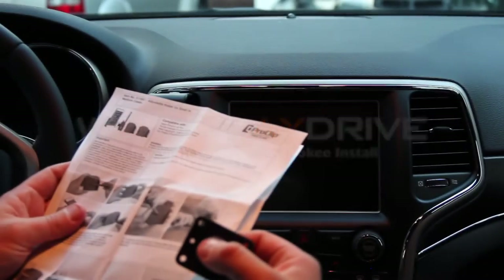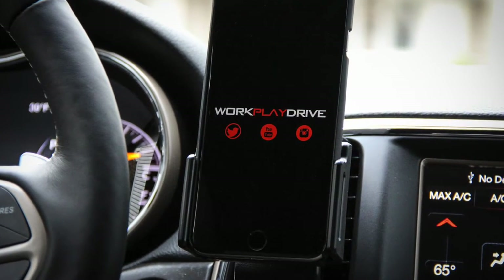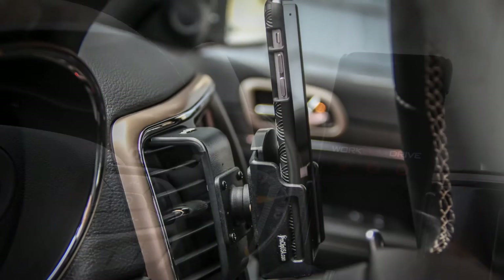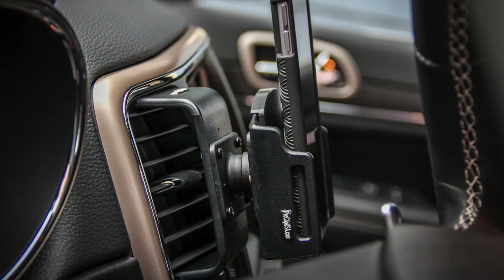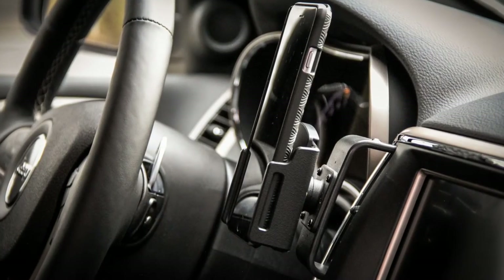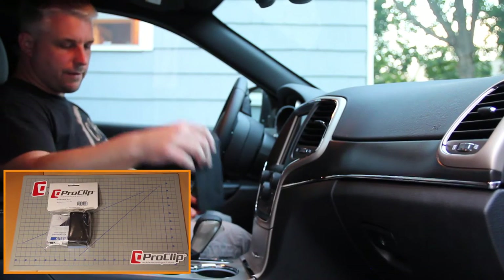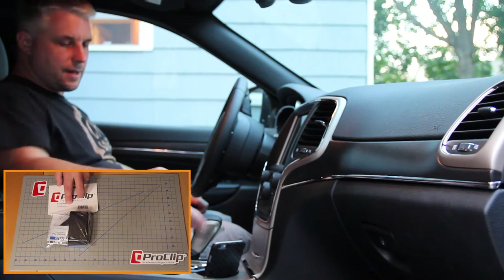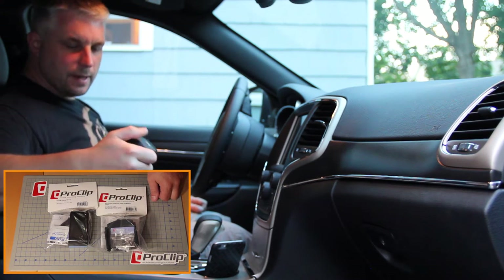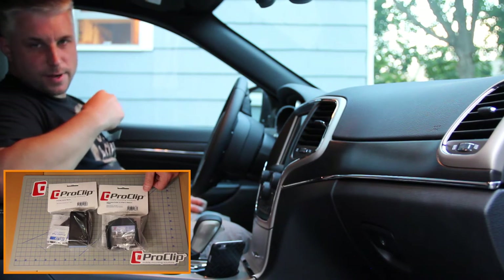Always follow the instructions. You know what the worst part about having a ProClip is? Not having one for every car you drive. Unfortunately the cupholder phone mount is not cutting it for us. So today we are going to install the ProClip in a 2016 Jeep Grand Cherokee, and it's going to be super fast and super easy, so let's get started.